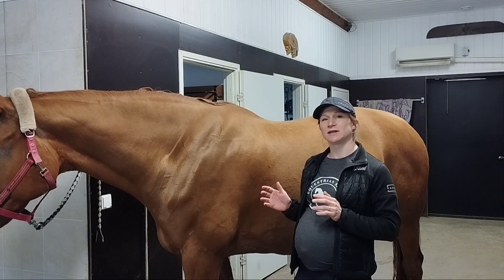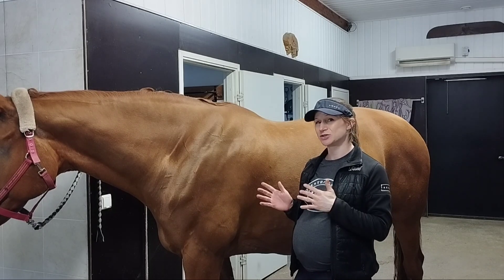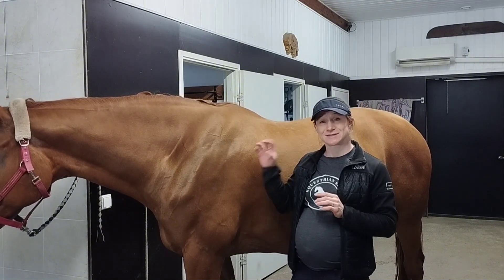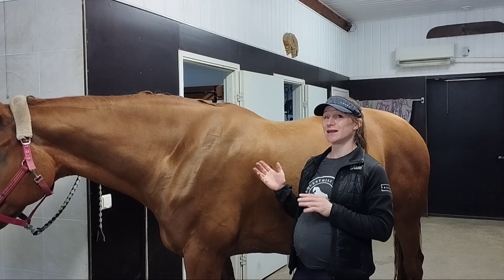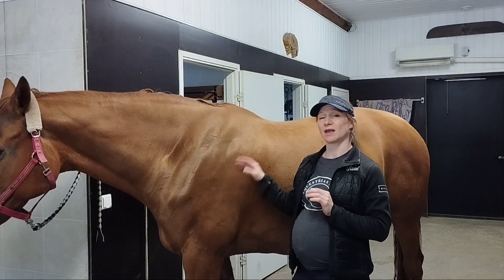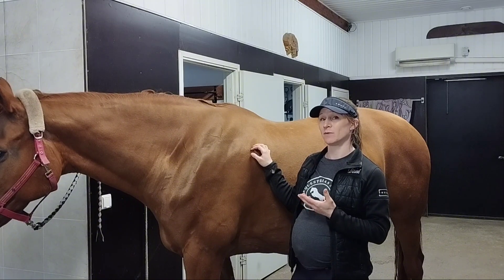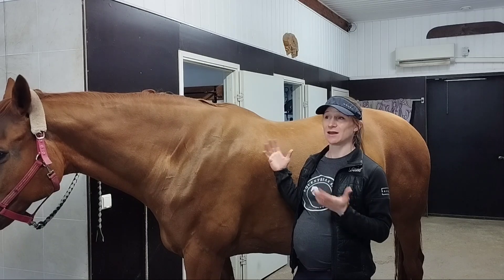Thinking about different gaits, the horse's back moves most in walk and then in canter. In trot the back is more stable, but there should still be movement — it shouldn't be stiff. You can see the back movement and stiffness really well in canter and walk. If the horse has problems in canter, that could definitely indicate some problem or pain in its back, though of course it could be other things as well.